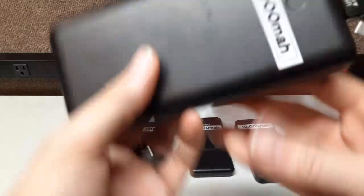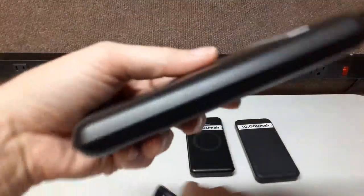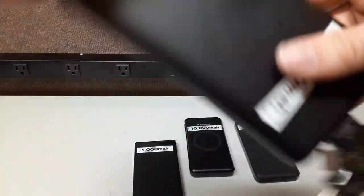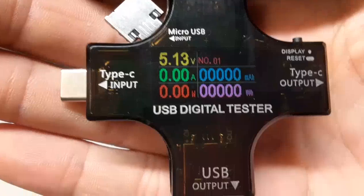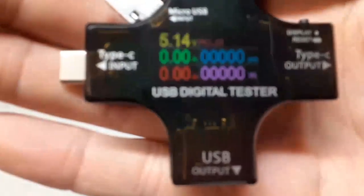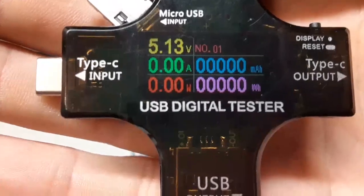Now here's a 20,000 milliamp hour pack — and this one is really 20,000. It's a monster, like a laptop battery compared to the small ones. It turns on and reads 5.13 volts. You can see the milliamp hours on the display. At 5.13 volts it's not quite as strong as the previous pack voltage-wise, but you have a lot more total capacity.